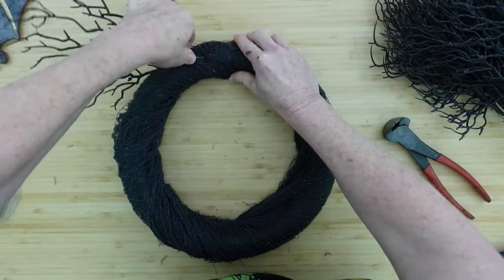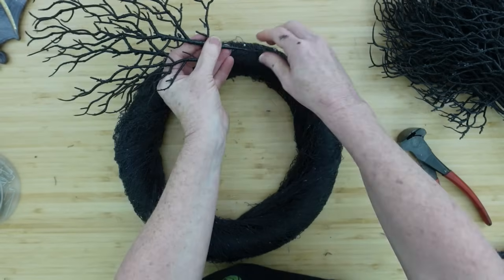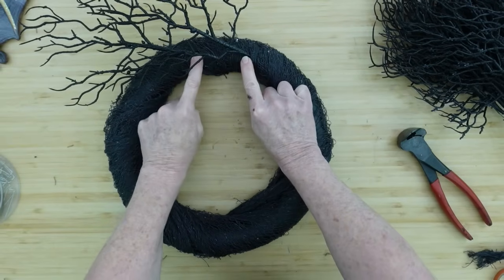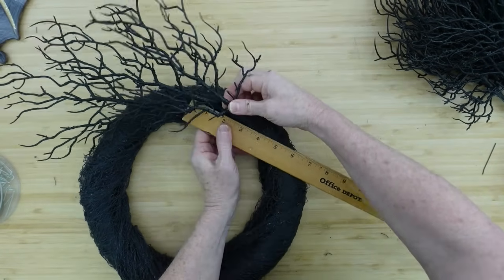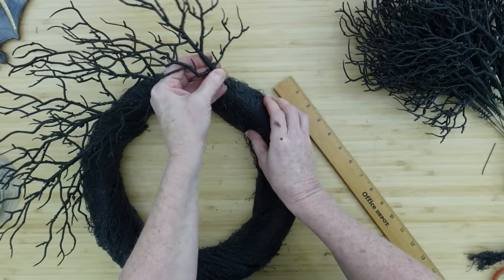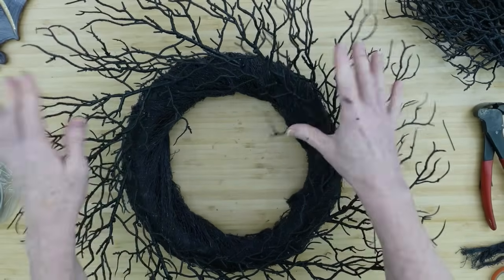Now I'm taking these little branch picks — I cut about an inch and a half off each stem because I didn't need all that length. I'm measuring approximately three inches apart on this 14-inch wreath form, pushing them in at a very low angle all the way around. This is going to give us that beautiful branchy look you see in Halloween stores.